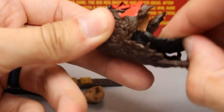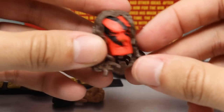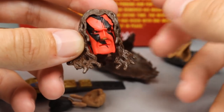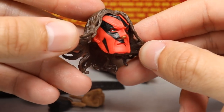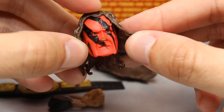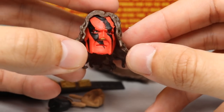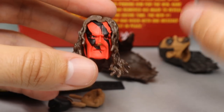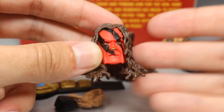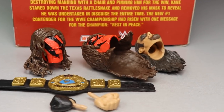You get the one head sculpt with the mask that goes over it, which I do like with the paint tones. Then you have the Kane head sculpt, which looks pretty good as well. A few things to call out though: you have short brown hair, and this dull red color is kind of annoying because the ears and beard are the same dull red plastic color. They did not add paint to the beard or ears for skin tone — they did add it to the nose and eyes. You can tell it was molded in red, so it has a dull look instead of painted on.